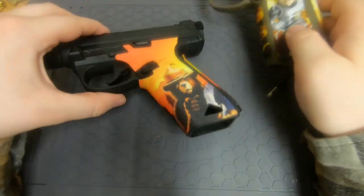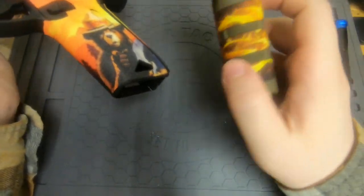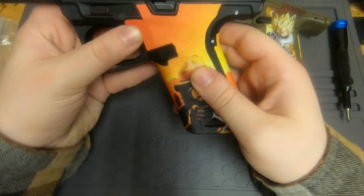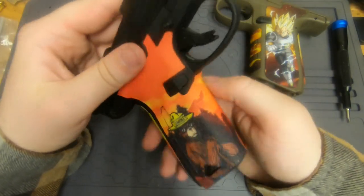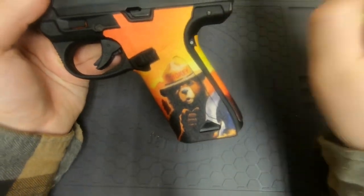I like having the full picture on the front where it's not cut up like the Glock wrap is. I really like the overall fit and finish of these new grips from Abunai Supply — that's it, I hope that was useful.